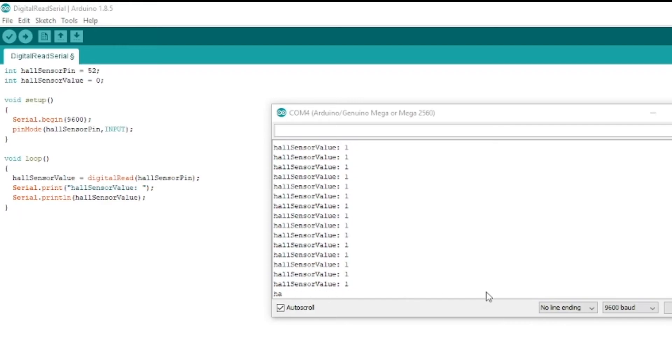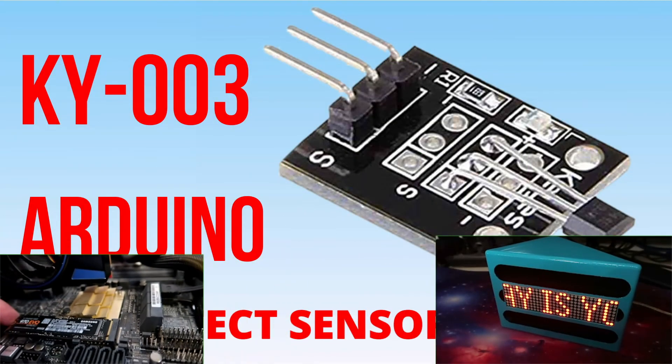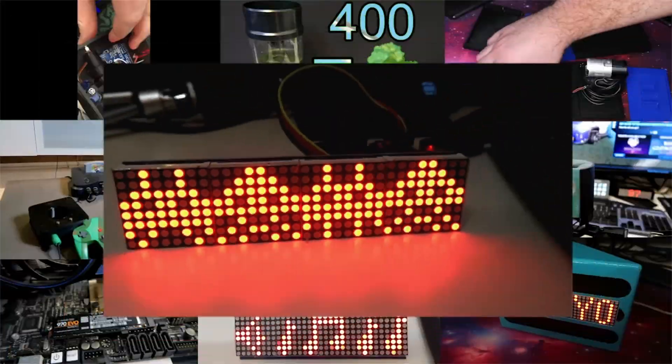That's basically how you set up the code and wire the whole magnetic sensor. Hopefully this video has helped you out if you needed help setting it up. If you like the video, make sure you hit that like button and subscribe so you can keep up to date with similar projects. And as always, thanks for watching — we'll see you next time.